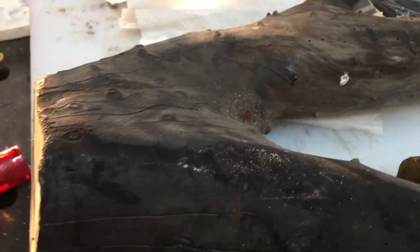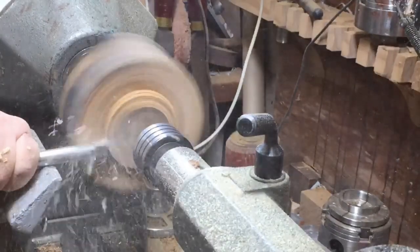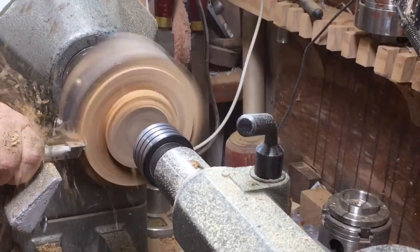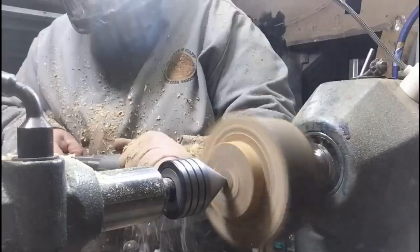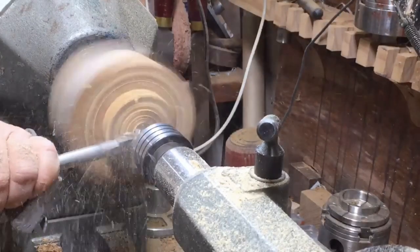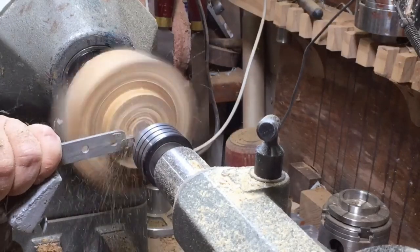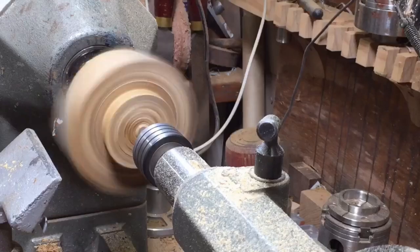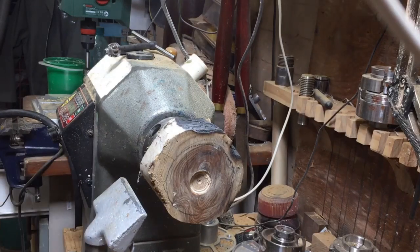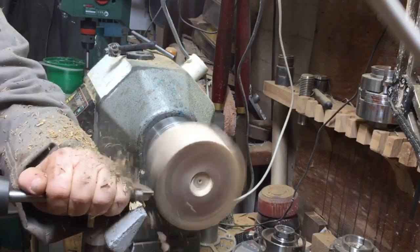We saved another piece from the fire and decided to make it as a Kiddush cup, or Kiddush goblet. A Kiddush goblet is a cup that you pour wine in, and on Friday night before the Sabbath you pray before you eat, giving thanks to God for the wine, the grapes, the bread, and everything. So this is a Kiddush wine cup with a saucer.